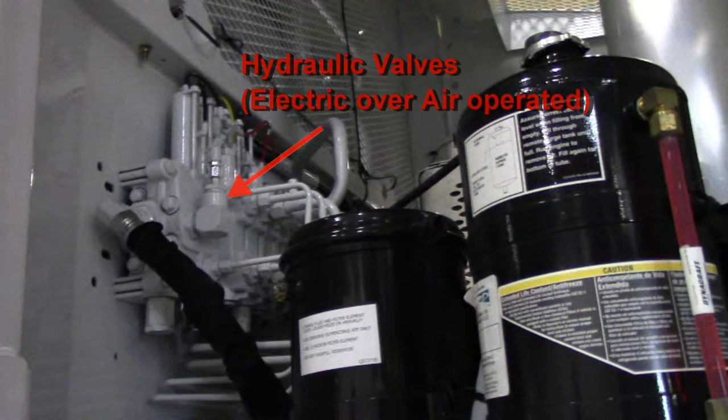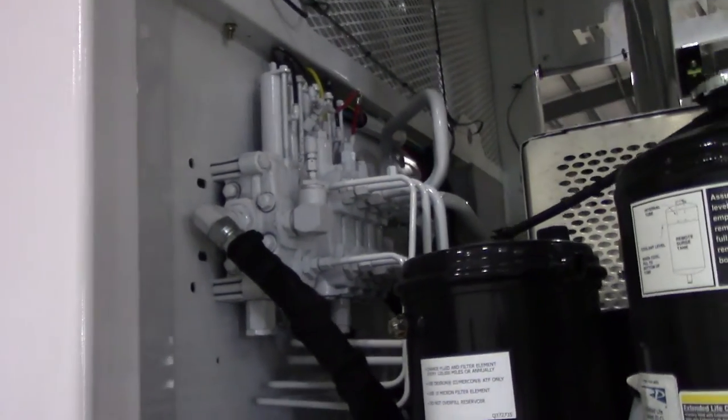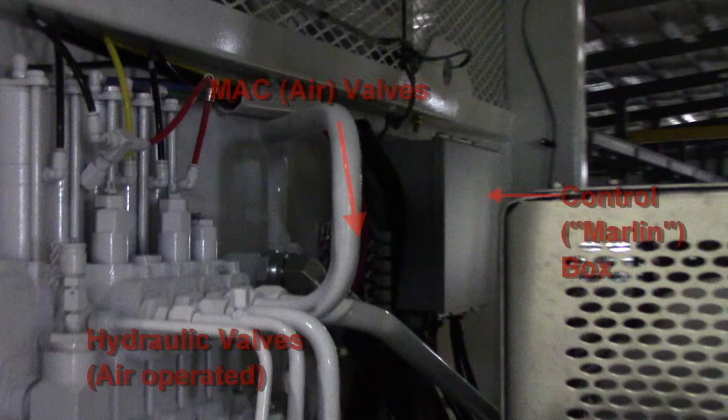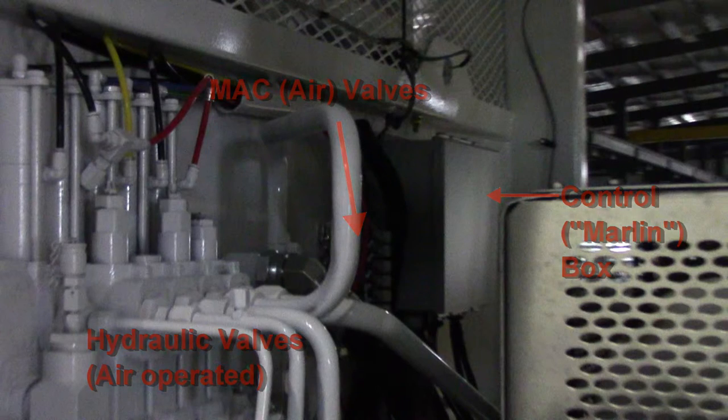Here we have the hydraulic valves. They are electric over air operated. Here you can see the hydraulic valves, the MAC or air valves, and the control box again. The MAC valves are electrically operated air valves that use the truck's own compressed air to operate the hydraulic valves.